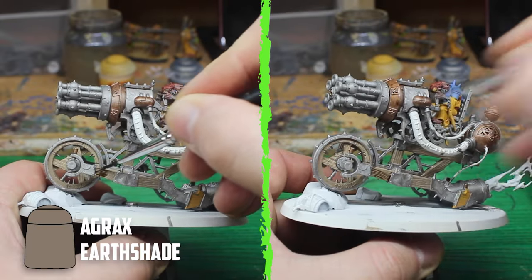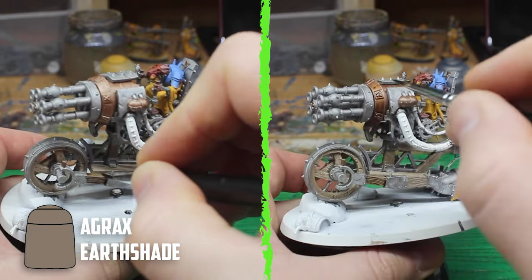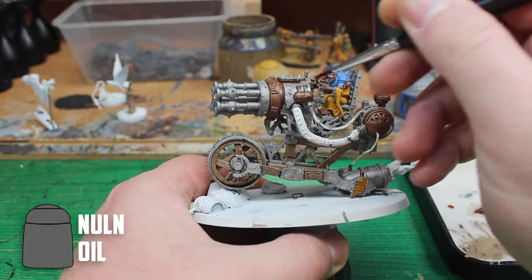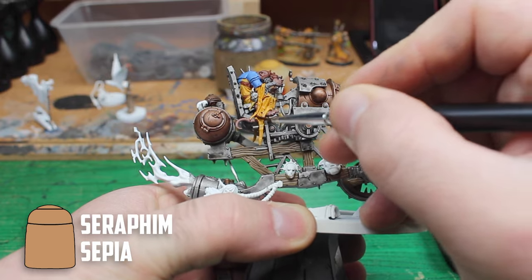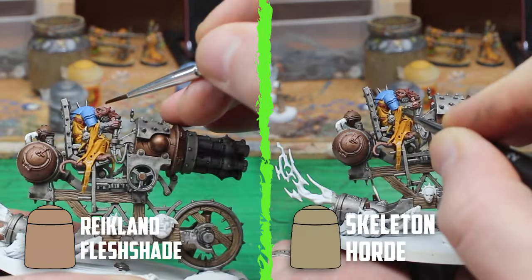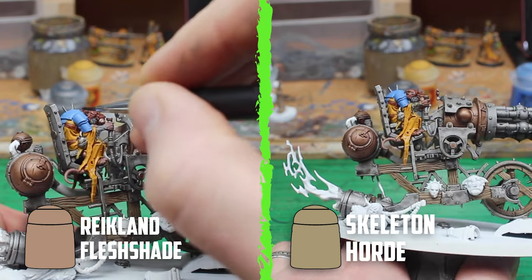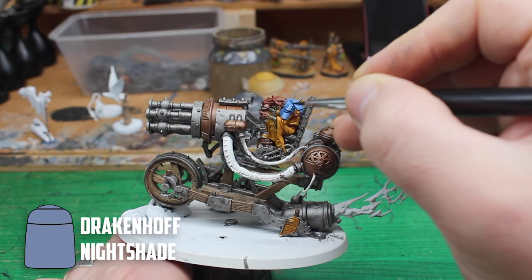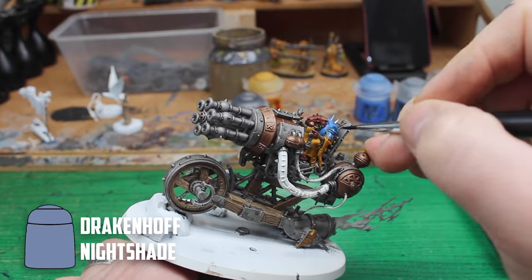Next was my favourite part that really brings all the painted parts together - the shading. I started off with Agrax Earthshade on the wood, and on the bronze. For the silver parts and the leather, I go with Null Oil. Seraphim Sepia was then used to shade all over the Averlin Sunset parts. Smaller parts like the skin and the fur were then shaded with Reichling Fleshshade and Skeleton Horde. I was a bit unsure about the blue, because I haven't shaded blue in a while, and I didn't want it to be too dark. So I went with Drakkenhoff Nightshade.